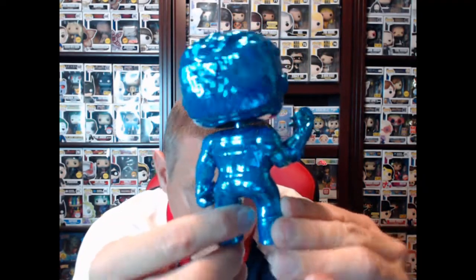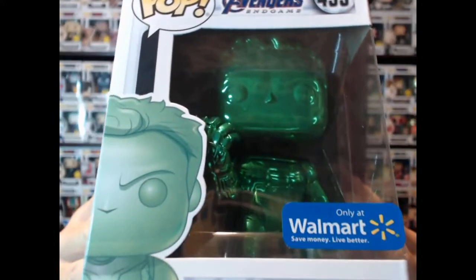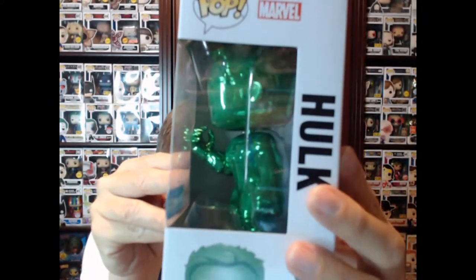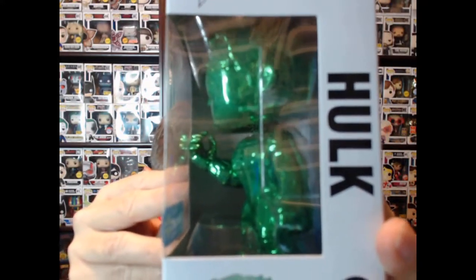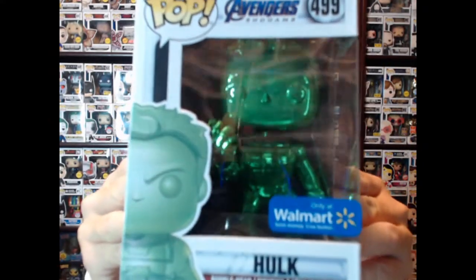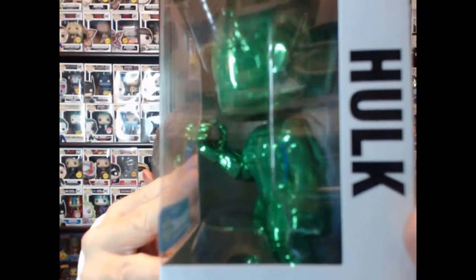Really cool chromed out Funko Pop — these are out in Walmart right now. I was very lucky that I found all of them in one location. I'm going to cover the colors: we've got blue, but my favorite one is the green one because that is the color of Hulk when he turns green. The purple one for Thanos was probably the most sought after in that set, so I'm sure the green one is going to be the most sought after in this set. On the side of the box you can see that snap right before he does it.